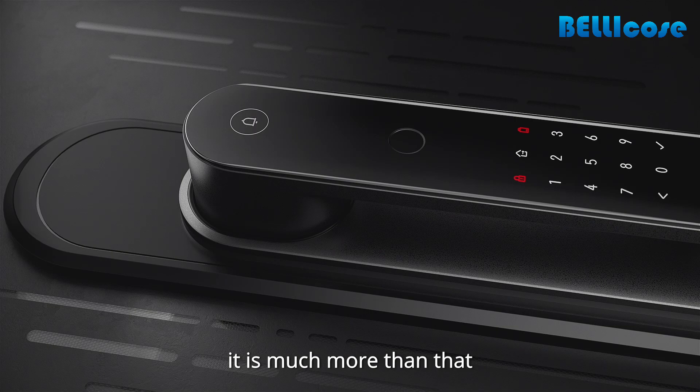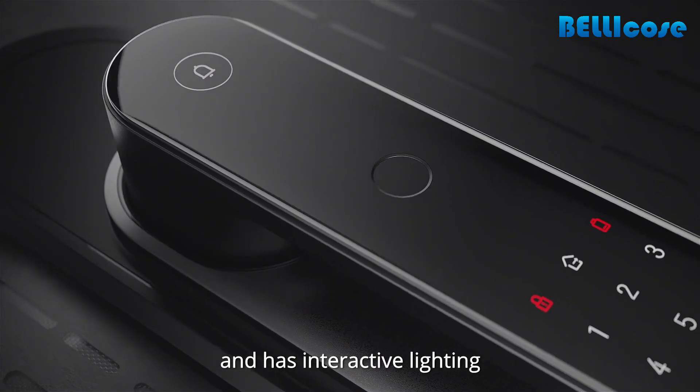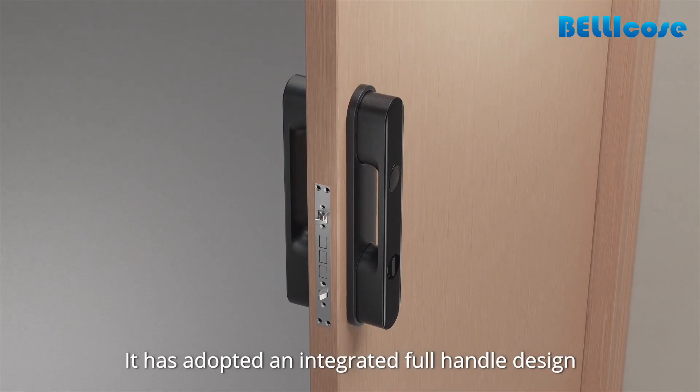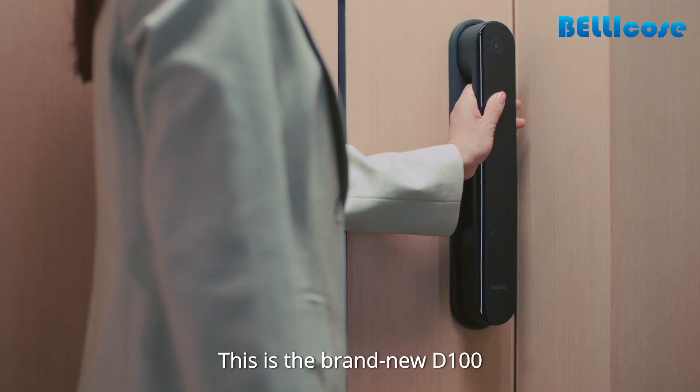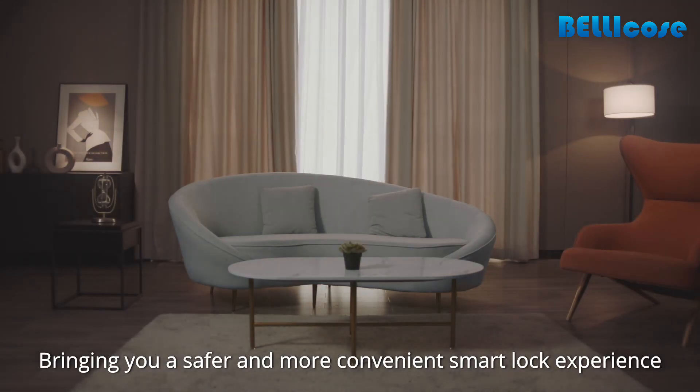Of course, it is much more than that. It is equipped with a simple obsidian crystal panel and has interactive lighting. It has also adopted an integrated full handle design and a convenient one-button system that opens the door. This is the brand new D100, bringing you a safer, more convenient smart lock experience.